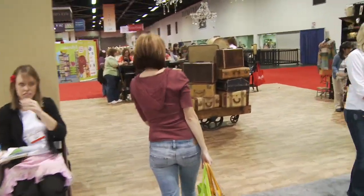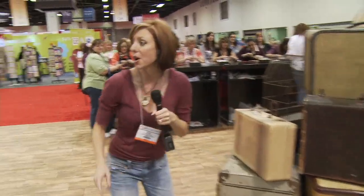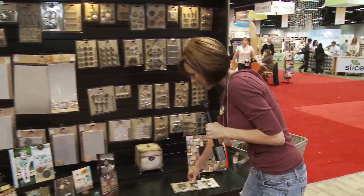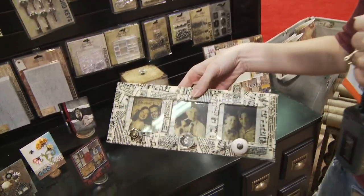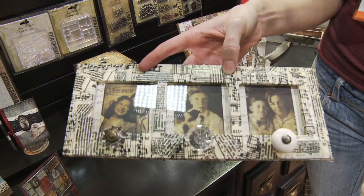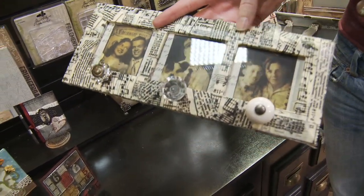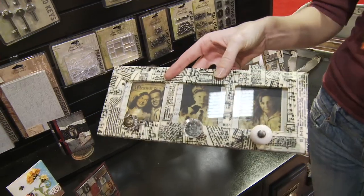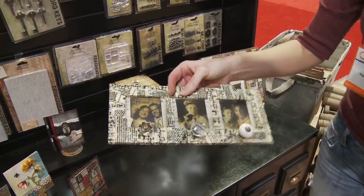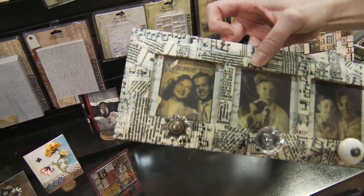So here we are at Tim Holtz — we've got these chandeliers and these suitcases. One thing I wanted you to see is over on this frame here, this was that tissue tape that I told you about. They've covered this whole frame with just layers of that tissue tape and they've pulled it up so people can feel it. It's got just a really thin feel to it because it's tissue paper, and you can see that it's transparent because you can see the other layers through it.